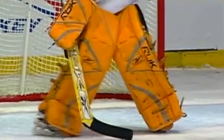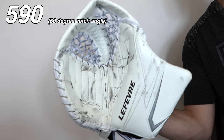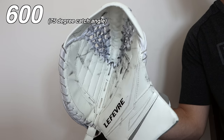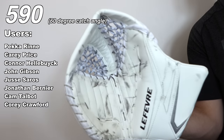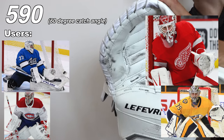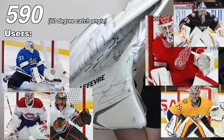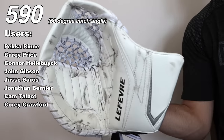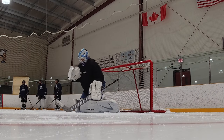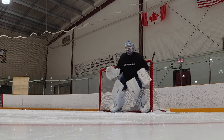Next up is the 590. This glove has been around since the original Reebok Premier One days — about 15 years old, give or take. It's a 60-degree catch angle, the 580 closes at 90 degrees, and the 600 closes at 75 degrees. Typically guys that use a 590 are fingers-up position goaltenders — Pekka Rinne, Jonathan Bernier, Carey Price, Connor Hellebuyck, Corey Crawford, and John Gibson, who uses a two-piece. The 590 is supposed to be the best puck-handling glove of the three — designed to grip the stick well, and more suited to blocking than catching.